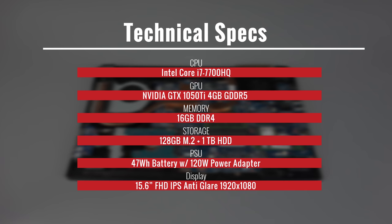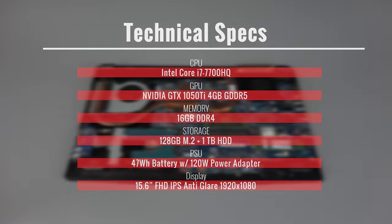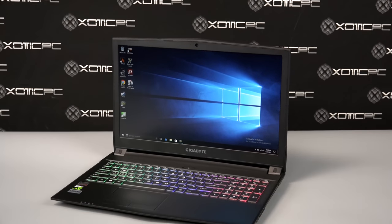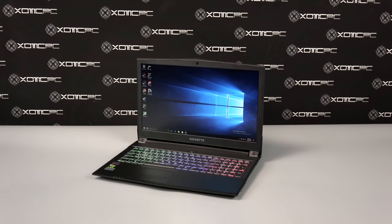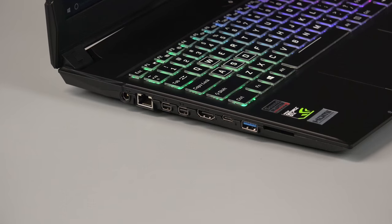Powering the device is a 47-watt-hour battery with a 120W AC adapter. There's a built-in HD web camera above the 15.6-inch FHD 1920x1080 IPS anti-glare display.